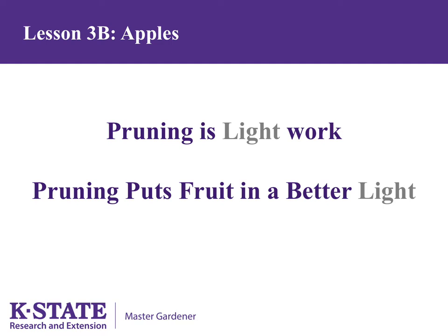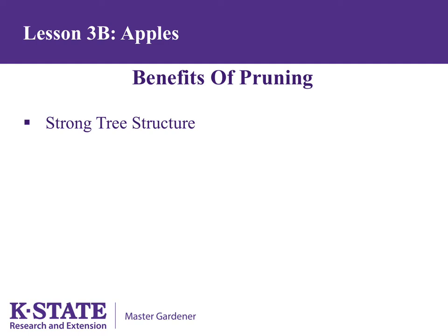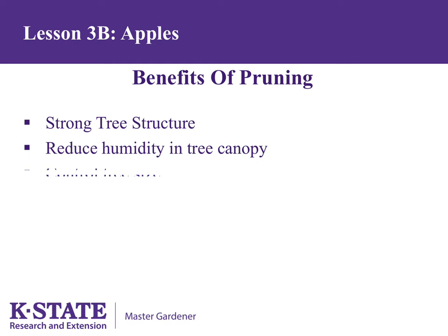Bagging fruit while it's still on the tree is one way to protect apple fruit from disease and insect damage, as discussed in a previous lesson. Other benefits of pruning include developing strong tree structure so trees can bear heavy fruit loads without breaking branches. Pruning decreases humidity inside the tree canopy, which can help reduce diseases. It can also help control tree size — smaller trees are easier to prune, spray, and harvest. Pruning improves fruit quality by removing excess fruit, which improves air movement and sunlight penetration.